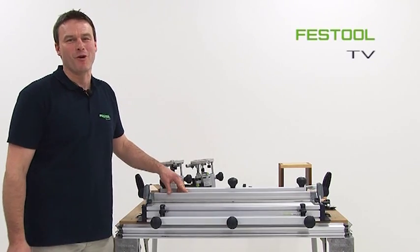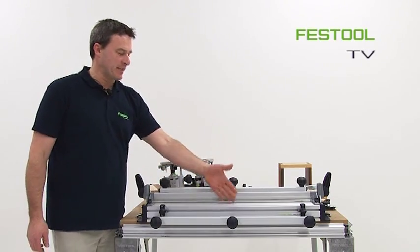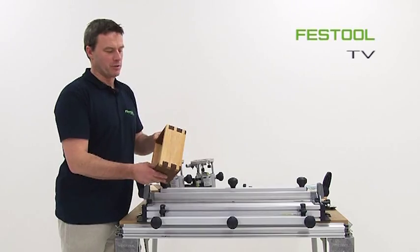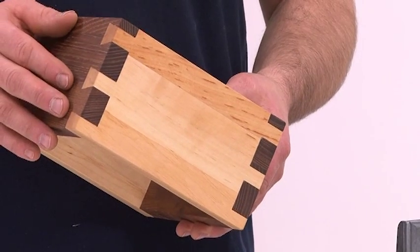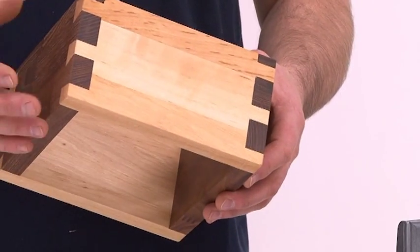Welcome to Festool TV. My name is Frank and I will show you today how to craft through dovetail joints. As you can see, this is an optimal and positive joint. This is where the craftsman can prove his technical skills.